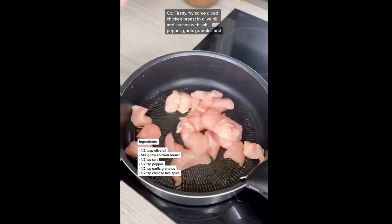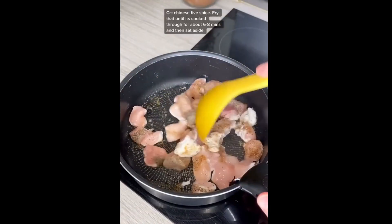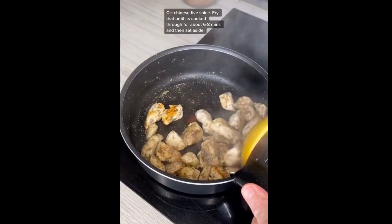Firstly, fry some diced chicken breast in olive oil and season with salt, pepper, garlic granules and Chinese five spice. Fry that around until it's cooked through for about six to eight minutes and then set aside.